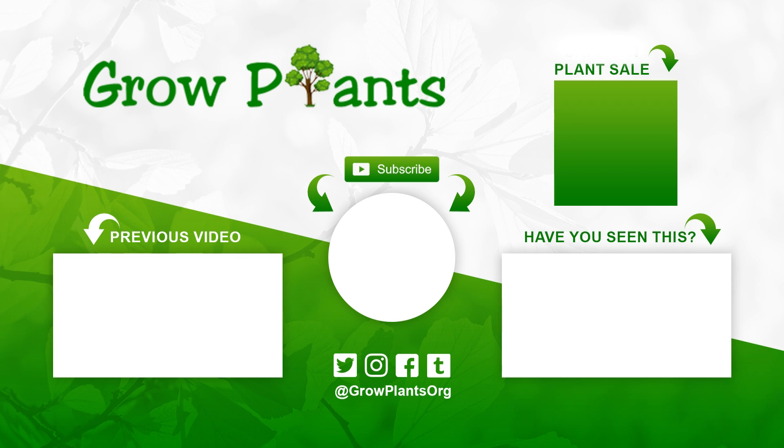That's all from growplants.org. Don't forget to subscribe, visit our website, and if you have any questions just ask. There are links to more videos and plant lists. You can also purchase a plant, which is a donation for our channel. I hope you enjoy — come visit us again.